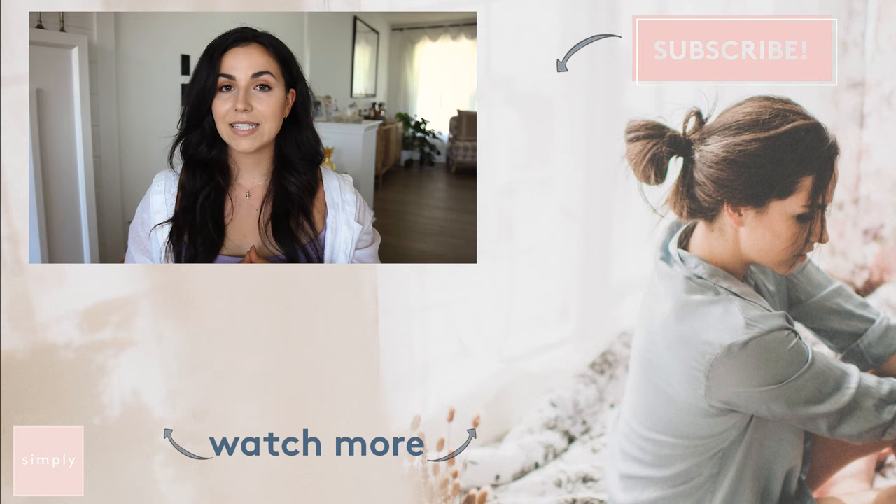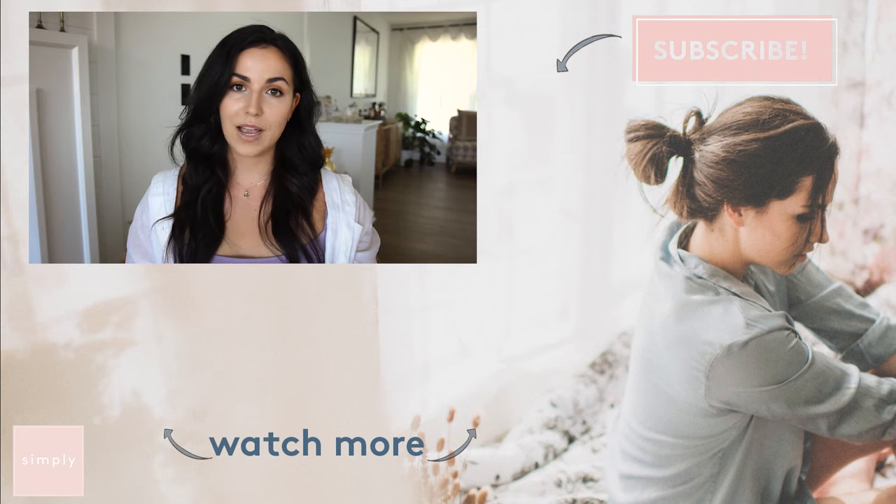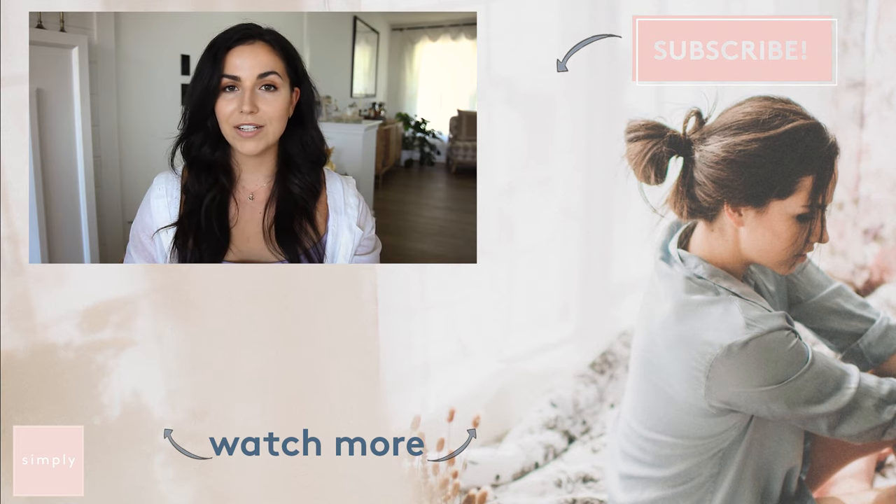I hope you guys found these bra measuring tips at home super helpful when you are purchasing your next bra. I know they helped me because I was actually wearing the wrong size bra this whole time. If you guys would like to see more videos, don't forget to subscribe to Real Simple's YouTube channel and turn on the notifications so you never miss an episode of Simply.